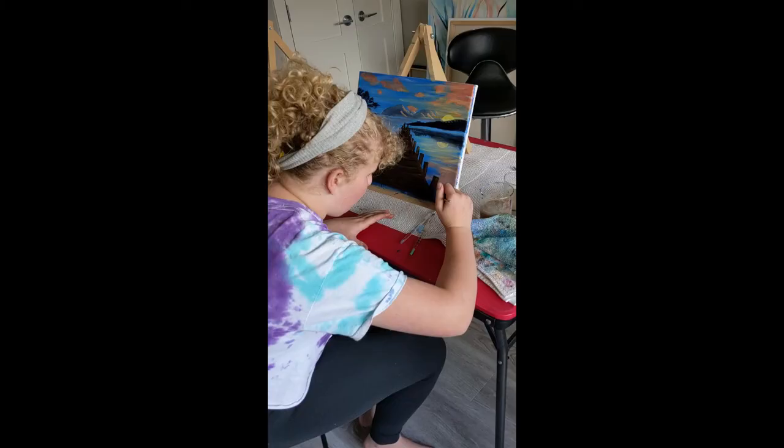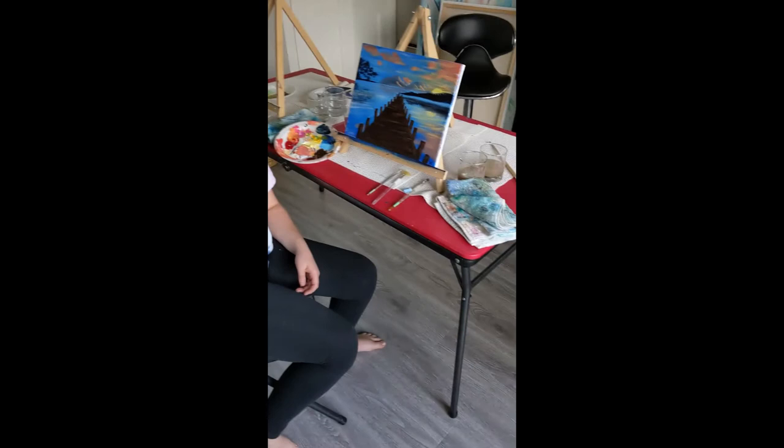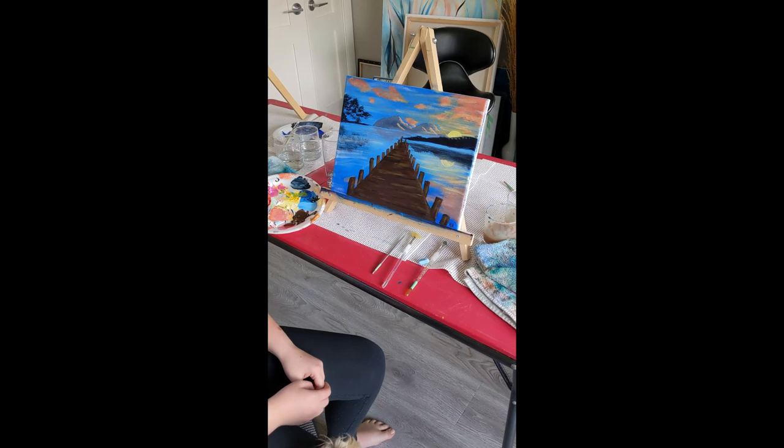Thanks so much for joining me on this painting. I hope you enjoyed watching this video and learned something new. And there's my niece Charlie — she wants to say hello too. Did you have fun? What was your favorite part to paint? She says she liked the dock or pier. I think Charlie likes the painting too!